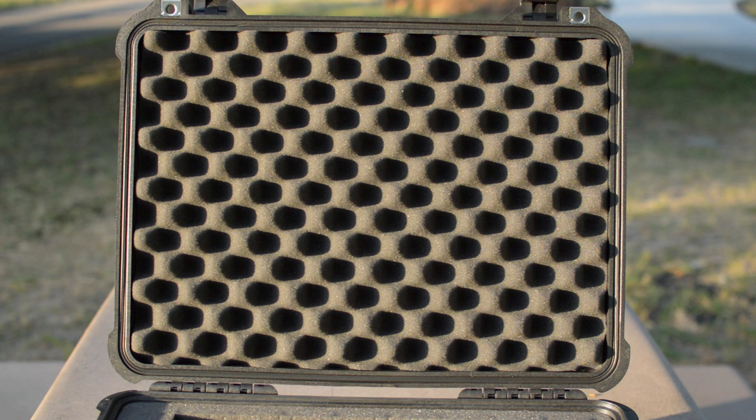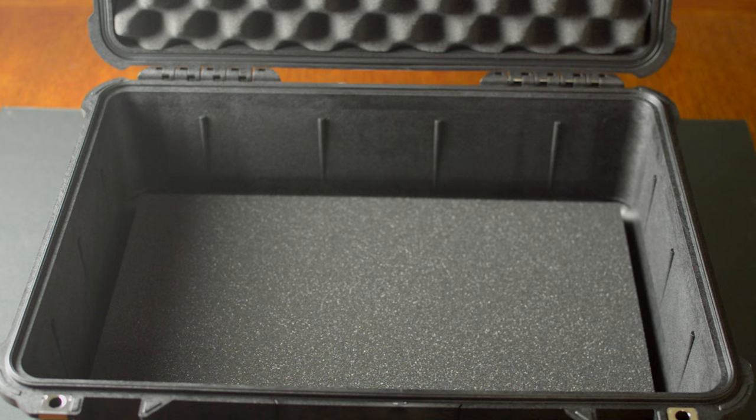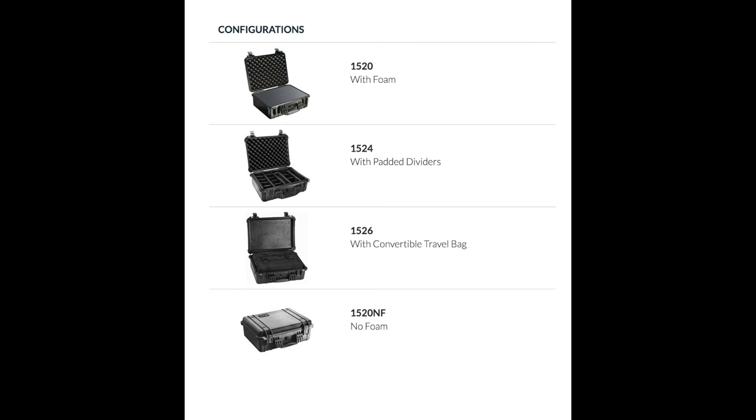The top layer of foam is not pluckable — this is the layer that protects the top of your equipment. There is also another layer of foam at the bottom of the case. A lot of YouTube reviewers use the padded divider set or even the new TrekPak custom inserts made by Pelican, so if you don't need the foam you can buy the case with the padded divider set or completely empty and purchase Pelican or third-party inserts separately.